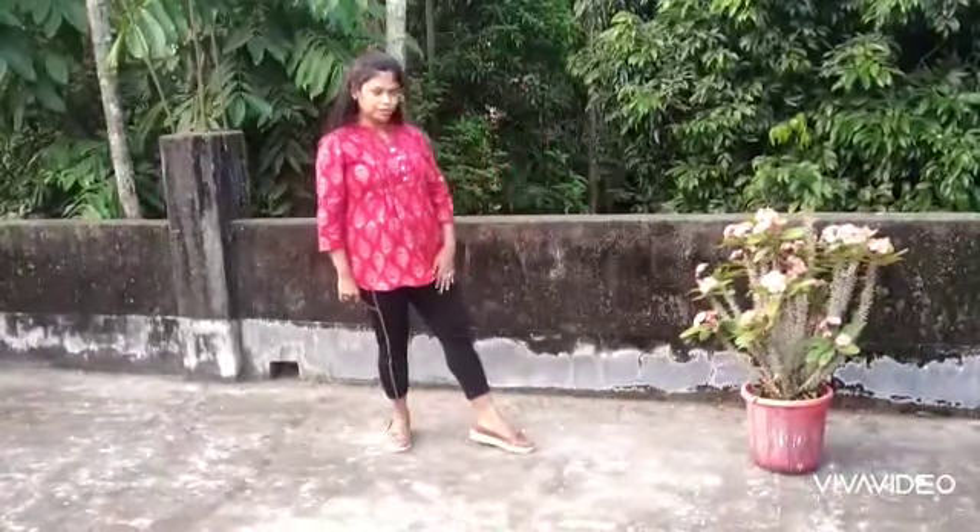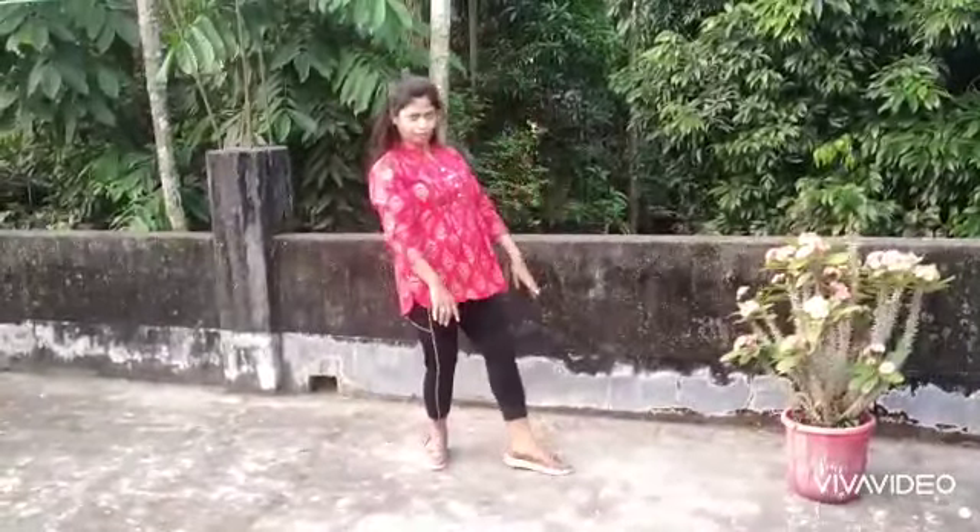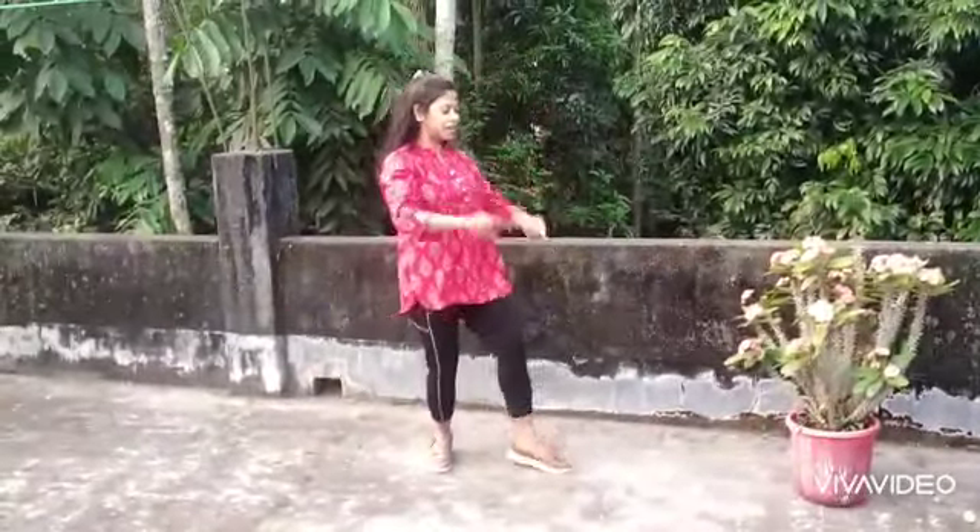Left leg should be a little bit front. And with your both hands: 1, 2, 3, 4, 5, 6, 7, 8.